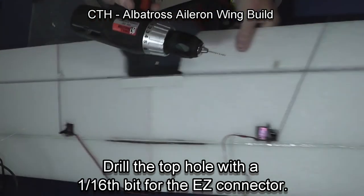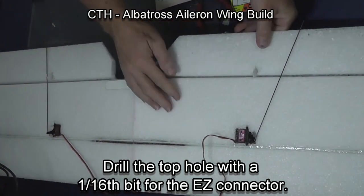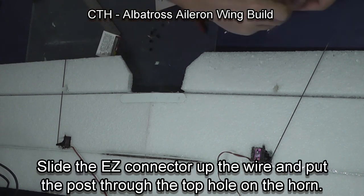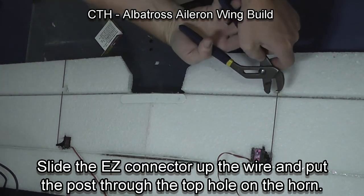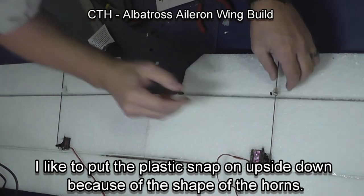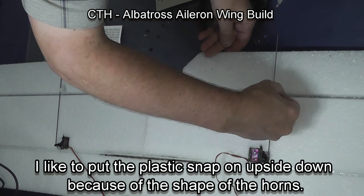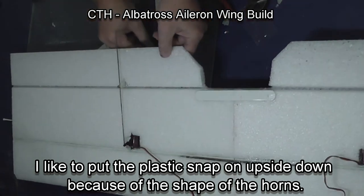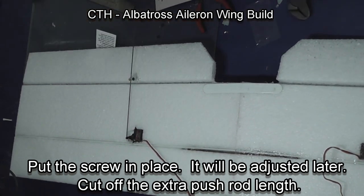The holes are too small for the EZ connectors on the horn, so drill out the top hole only on the horn. Then slide the gold body of the EZ connector up and poke it through the top hole on the horn, then put the plastic snap on — I found that putting the snap on upside down makes it go on easier. Then put the securing screw in. For the other side: put the snap on, press it in place, put the screw in.